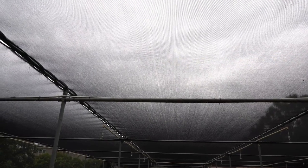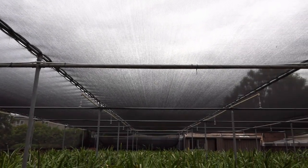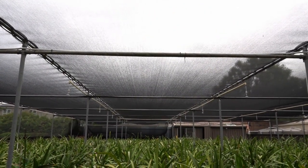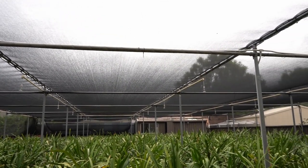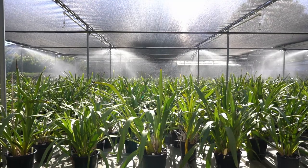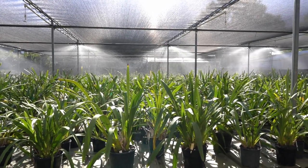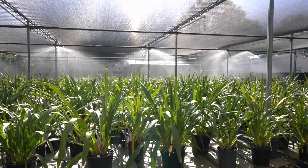The shade cloth should be 50% black or 70% white. I prefer 50% black because it is not so harsh on the eyes. A flat roof is preferred because a pitched roof prevents even penetration of rainwater. The height of the roof should be at least 8 feet to allow more even working of the sprinklers.